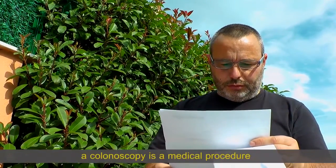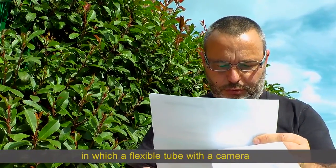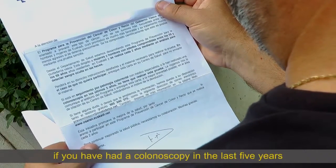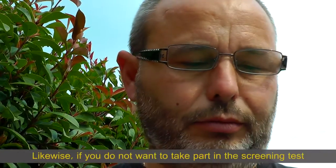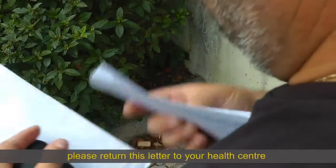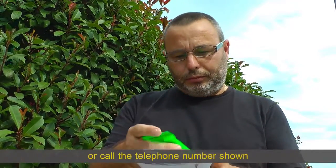A colonoscopy is a medical procedure in which a flexible tube with a camera is used to explore the colon and the rectum. If you have had a colonoscopy in the last five years, you do not have to perform this test. Likewise, if you do not want to take part in the screening test, please return this letter to your health centre or call the telephone number shown.